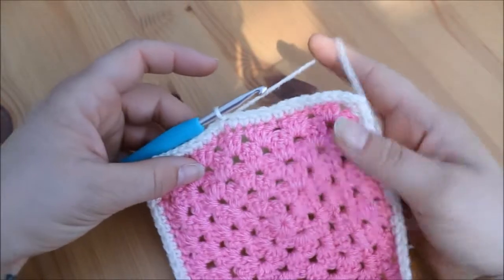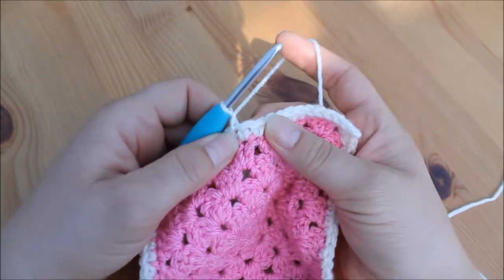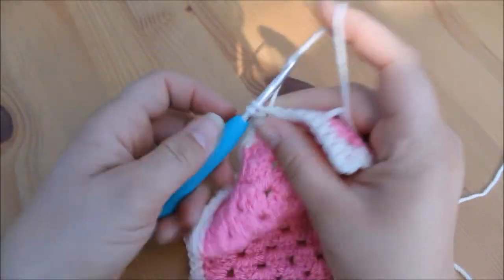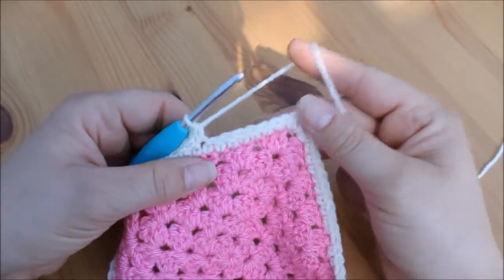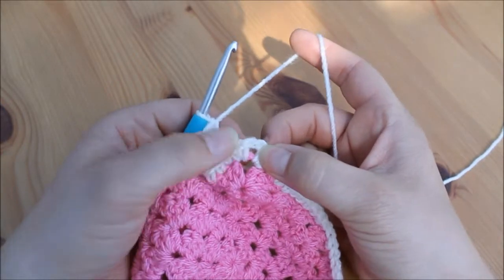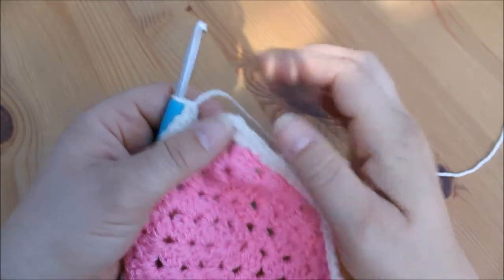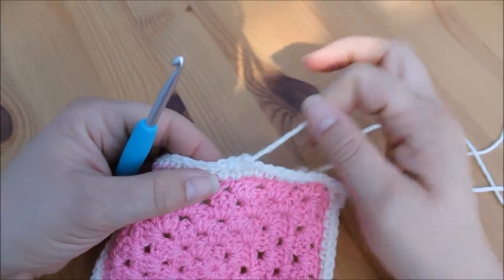If you want to add another row, all you would do is the same thing again — chain one and then go into your next stitch along with another double crochet, and work your way all the way back around doing double crochets into each stitch. When you get to the corner, work into the space with two double crochets, chain two for the corner, two double crochets, and then work along the edge under each of the stitches.